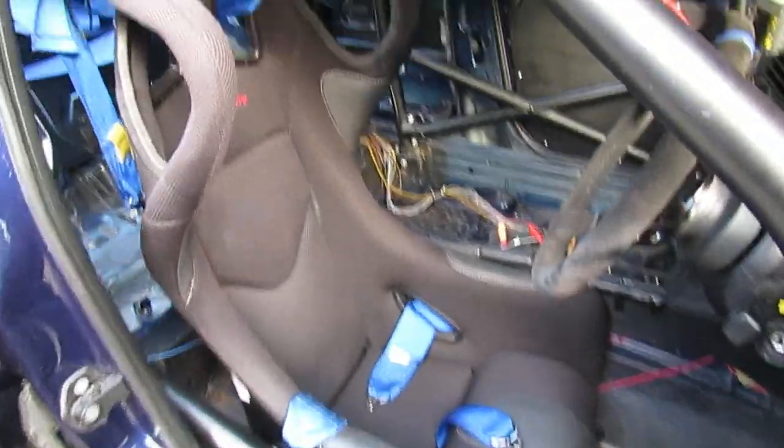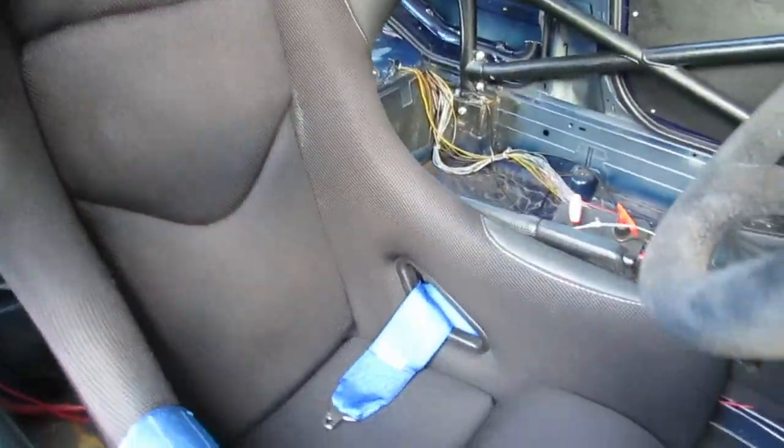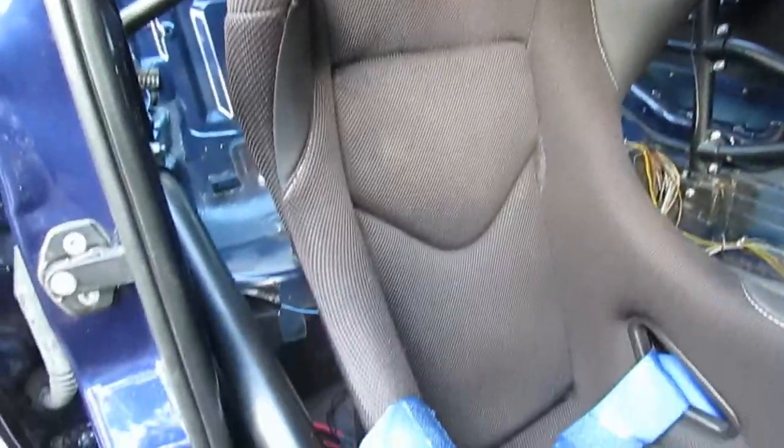Going around the other side for a clearer look at the seat, you can see the high sides make sure the driver is really firmly wedged in. The aim is to prevent you moving around too much whilst driving, because using your muscles to hold your body in place is very distracting and also very tiring over the course of a stint.